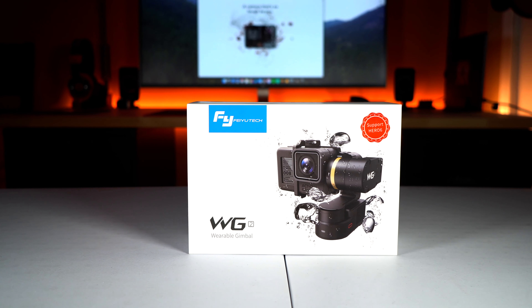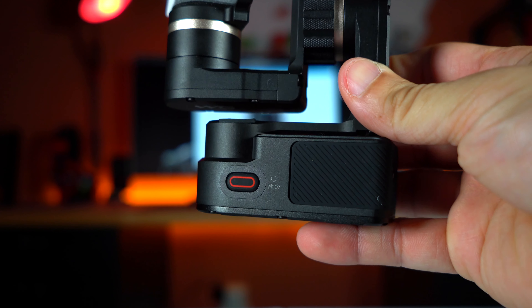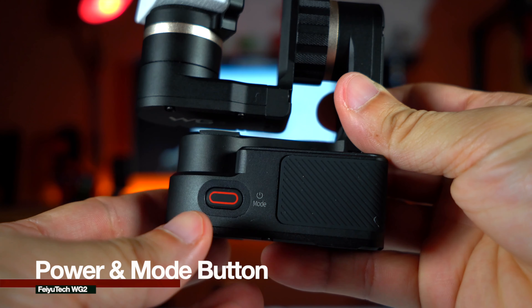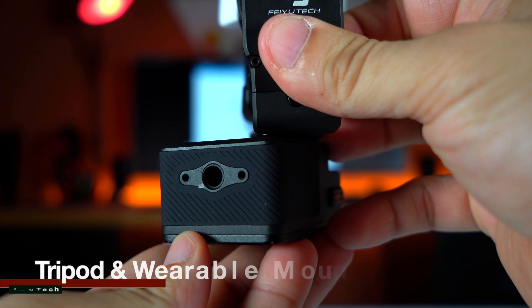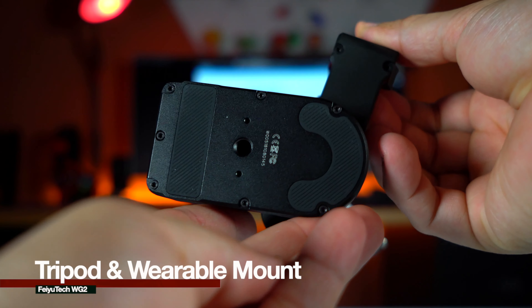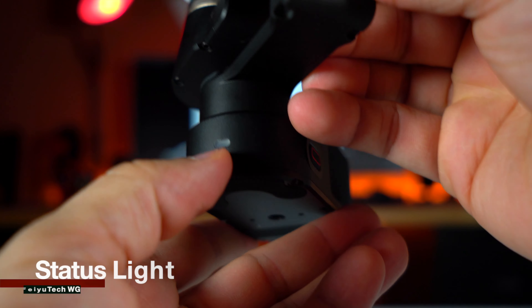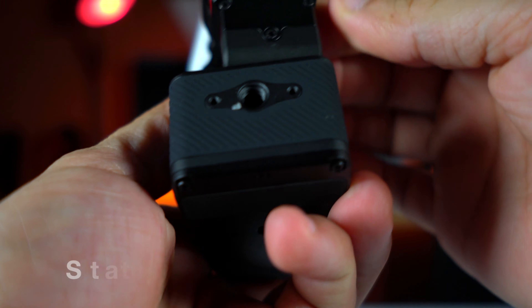Now let's take an in-depth close look at the gimbal itself. The main — and only — button on this device is the power button. It's also the same button that you can program to perform other functions. At the back we see the wearable mount, and the same goes for the tripod mount at the bottom. In the front we have the status light that will turn red, green, or blue depending on the status of the gimbal.